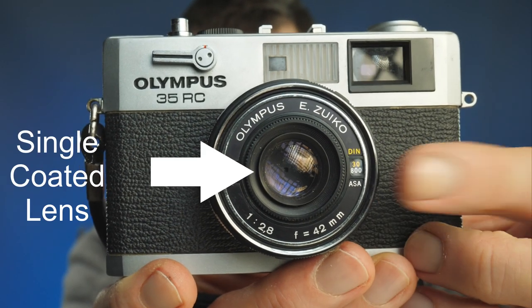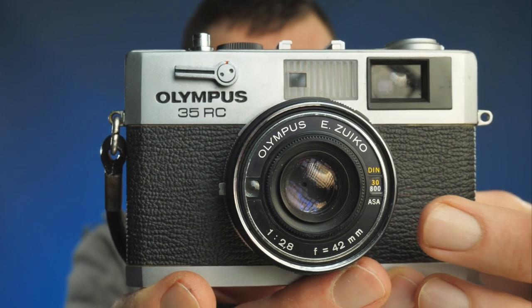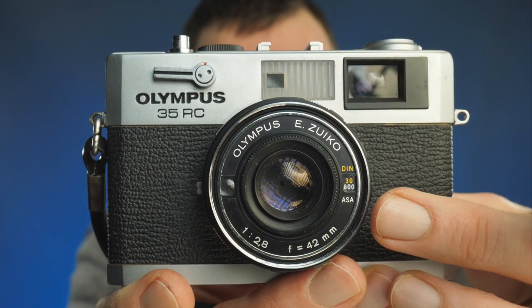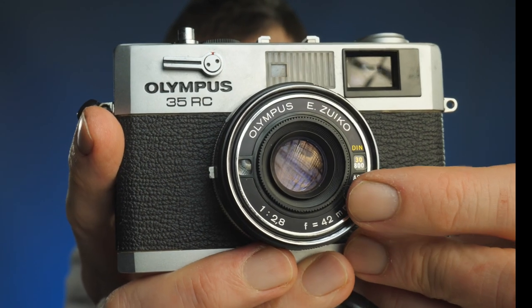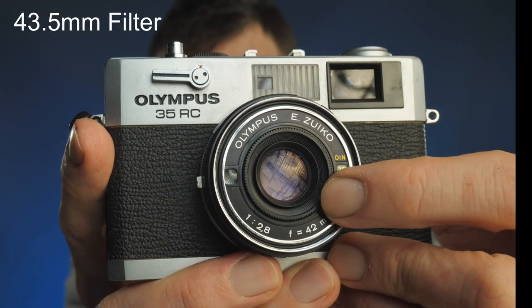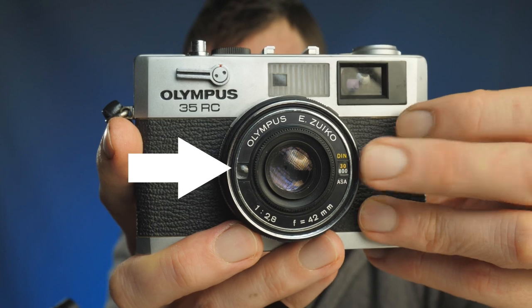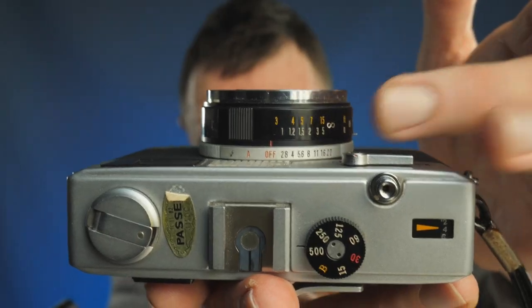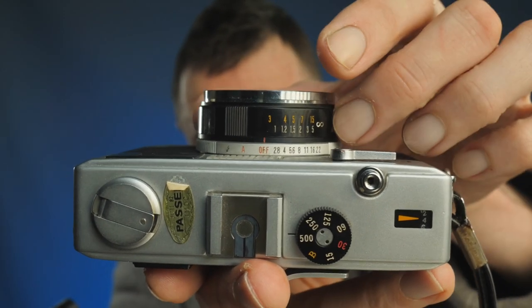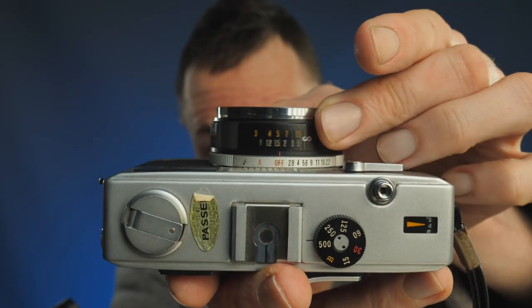With this being a fixed lens, the lens you get with the camera is really important — it's obviously the only lens you've got. As you can see on the front, this is the Olympus EZUCO 42mm f2.8 lens, and it has a very unusual 43.5mm filter thread. The lens has an ISO setting, and you can focus from 0.9 meters or 3 feet to infinity. It has a really short focus throw — less than 90 degrees, maybe 60–70 degrees, ridiculously short.